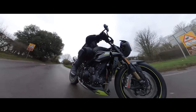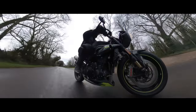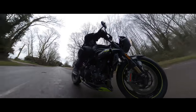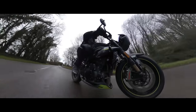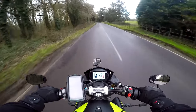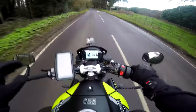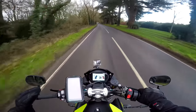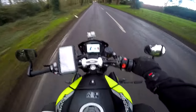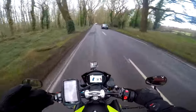Throttle response is lovely. There are different throttle responses across the modes — rain, sport, track, street. This is in sport, and the fueling is beautiful. There's no snatchiness — absolutely beautiful. You wouldn't have to change anything on this. You buy this bike, it's already got the exhaust on it, the throttle response is perfect. No more money required.